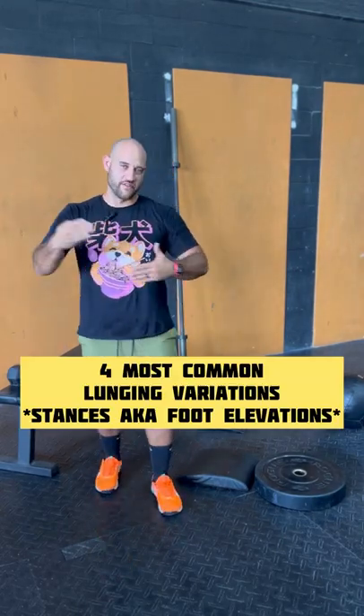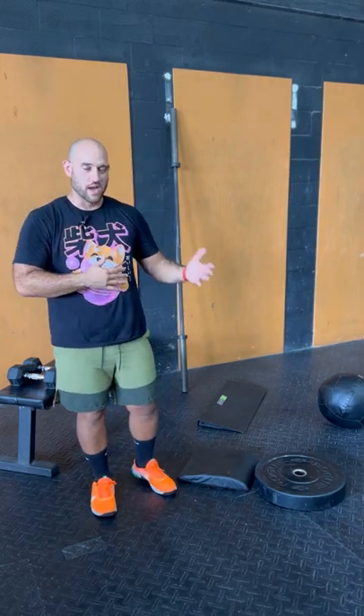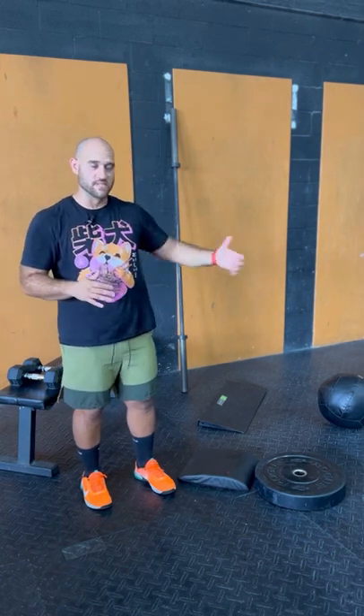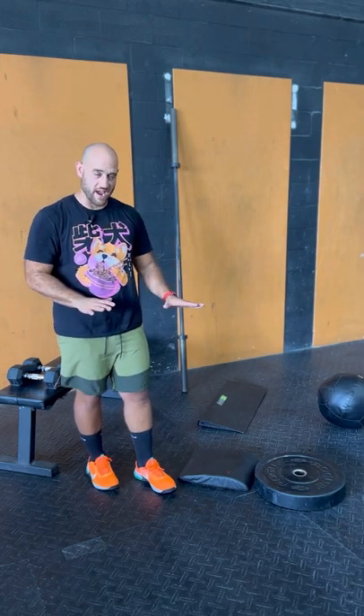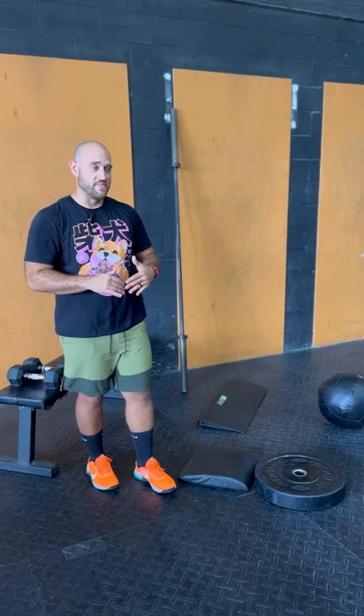Welcome to Blaze Camp. I'm going to talk about the four most common lunging variations. There are stationary lunges, walking lunges, reverse lunges, and all kinds of different dynamic movements, but I'm going to talk mostly about stationary lunges so we can understand them as we work out, and then you can take that into movement.